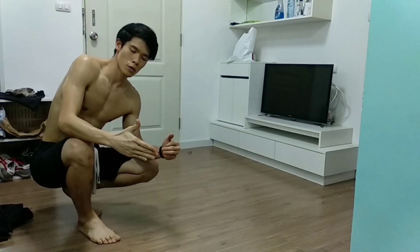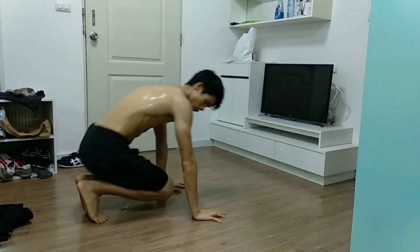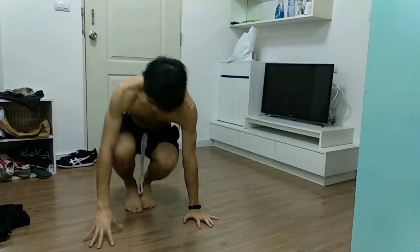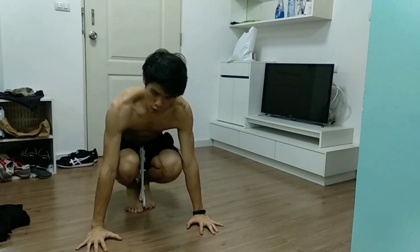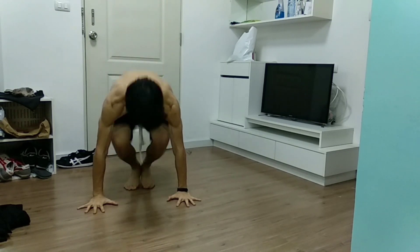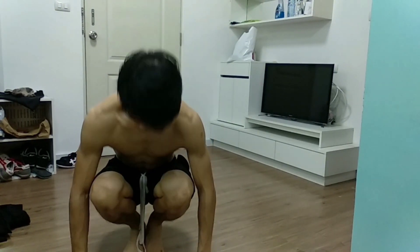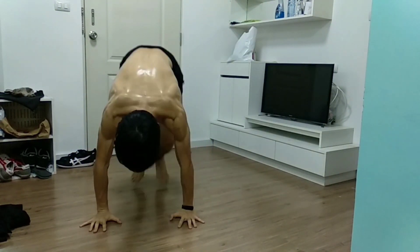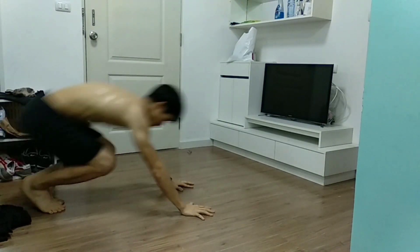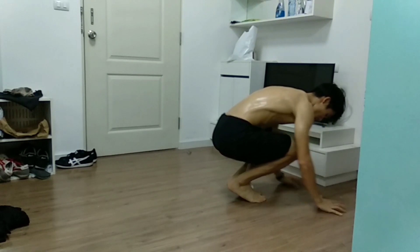Hi guys, so today's lesson: ground kong. This is how it looks like — your hands and your feet, space in between. Bring your knees in between your arms. You can do it on this side first, and go forward, and go backward. Side view, and back.